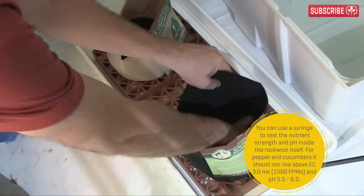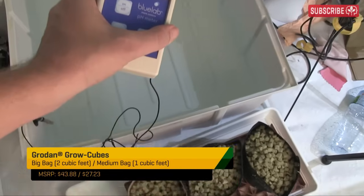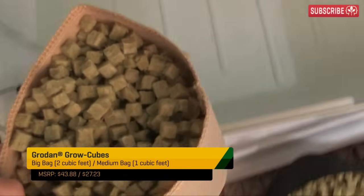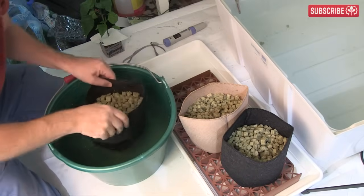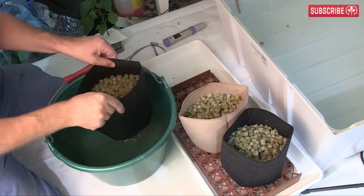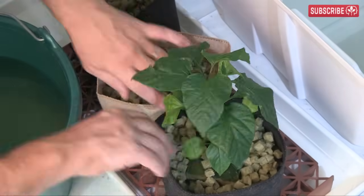If you prefer the familiarity of growing in pots, then these Grodan grow cubes are another great option. You treat them in a similar way to the starter cubes and fill up your pots as you would with any other loose fill growing media. I love these grow cubes as you can get away with a lot smaller pot sizes compared with growing in soil and still grow big healthy plants, taking up less floor space.